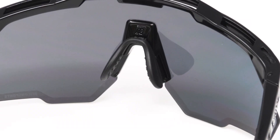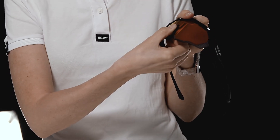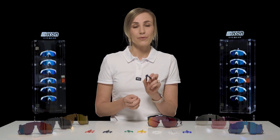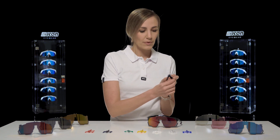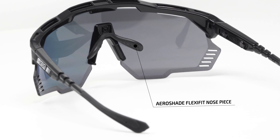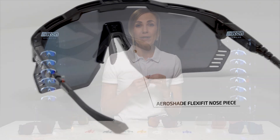It's important to notice that the nose piece can be removed by simply pulling it. The AeroShade Kunkun comes with a fully customisable FlexiFit nose piece, which allows you to adjust your nose piece according to any shape of nose, which means this is a nose piece for everyone.